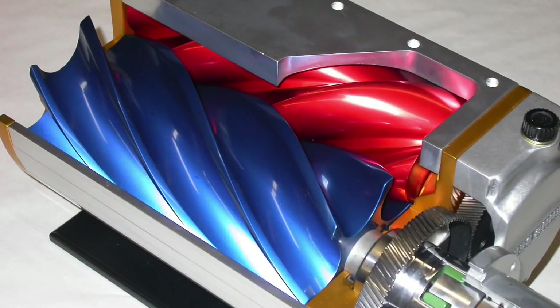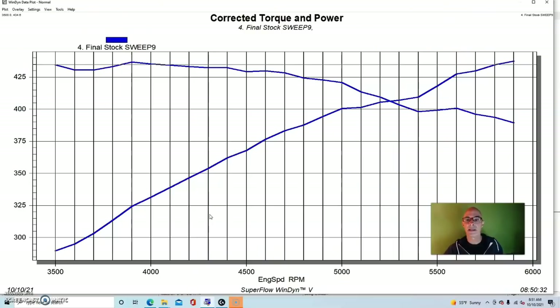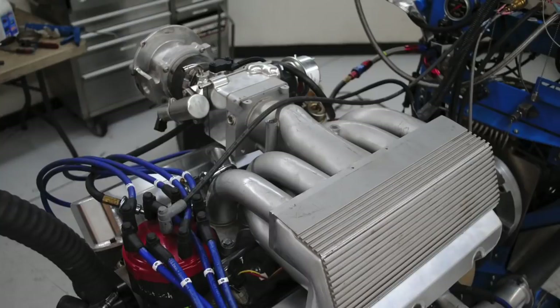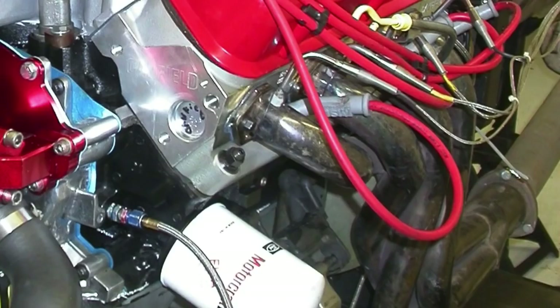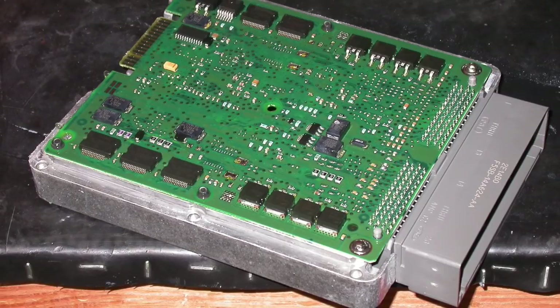Our next test was also run on a 302, slightly more modified. It was a factory 302 short block with extra ring gap, a set of Airflow Research 185 heads, and we started with the stock camshaft. For intake manifolds, it had a GT40 lower intake manifold with a Kenny Bell twin screw supercharger on top. The Kenny Bell upper manifold was designed to mate to the GT40 lower. It also had the bigger Flowzilla intake going into the blower, a 90mm throttle body, and the same Hooker 1⅝-inch long-tube headers.